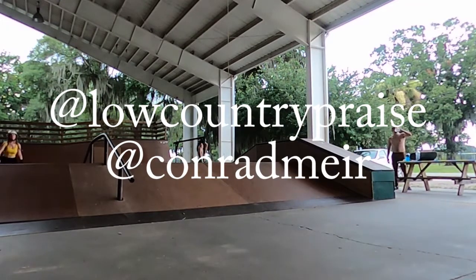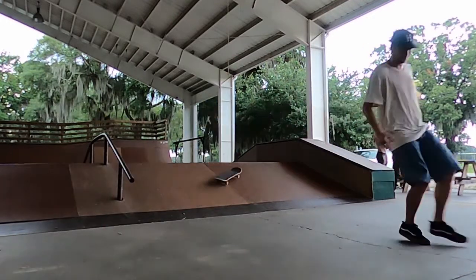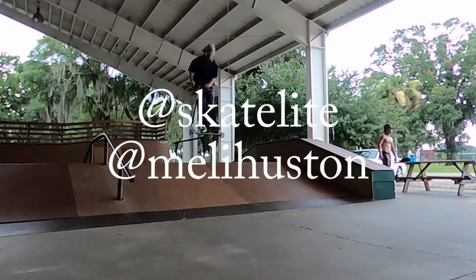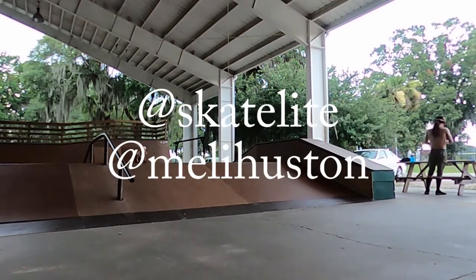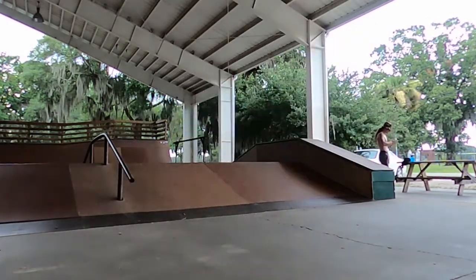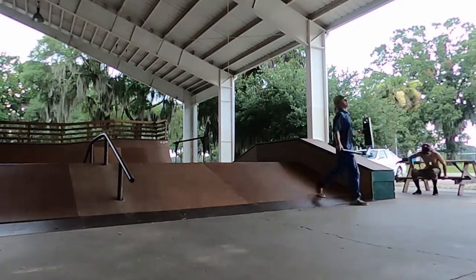The way it went down was the city of Beaufort actually matched the church's funds for the Skate Light, and the company Skate Light gave them half off on the material. The associate pastor at the church paid for an additional thousand dollars worth of material — plywood, 4x4s, stuff like that — and then the local skaters actually raised a little bit of that back to reimburse him.